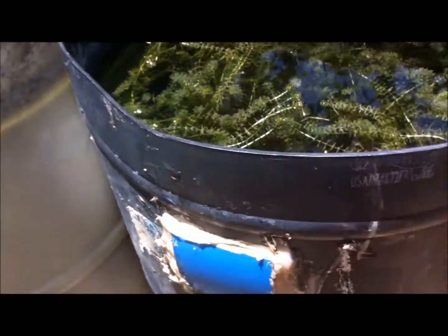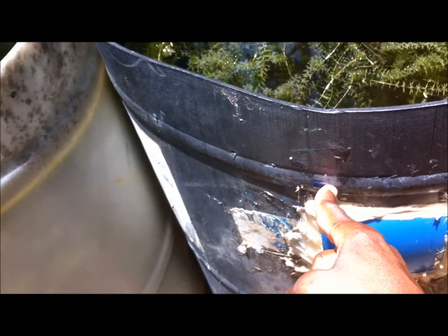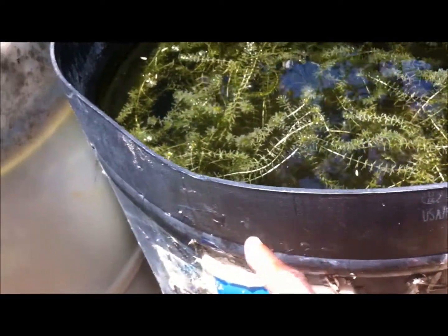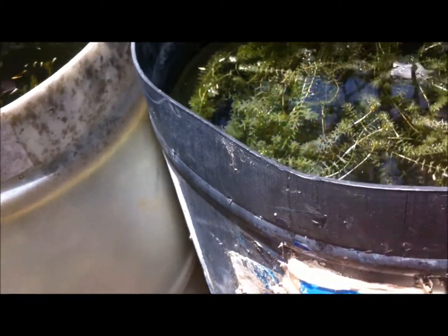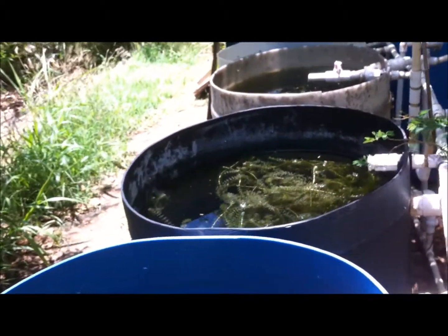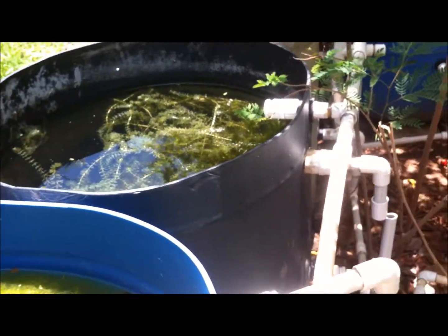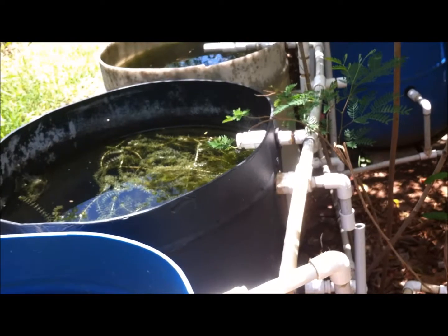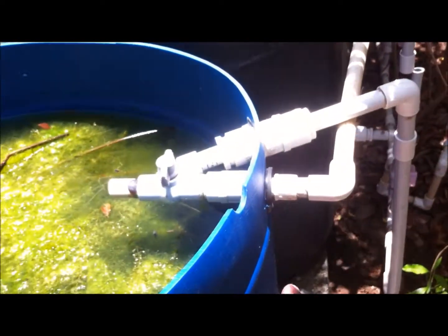Because of the rain there's the possibility of overflow, which is why I've drilled some holes at the side of my ponds to take out the excess water that comes in as a result of rain. I also have a built overflow system — I've shown a video on this before but I'm briefly showing it again.